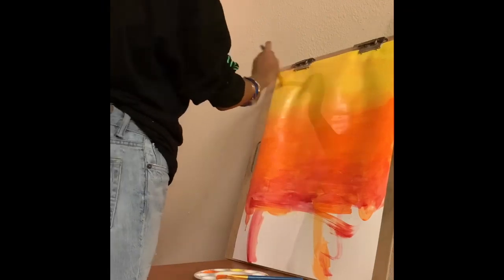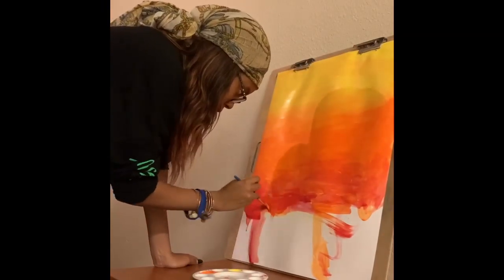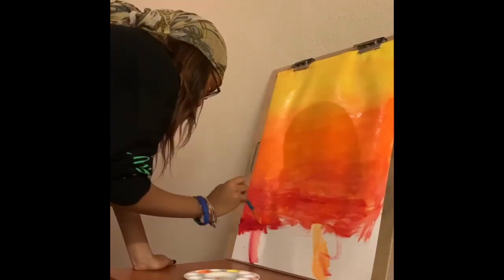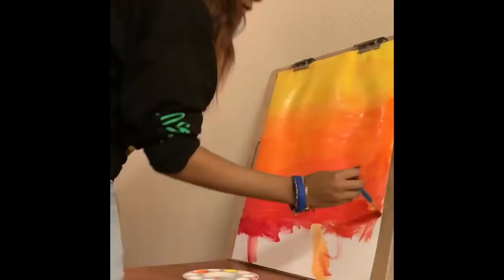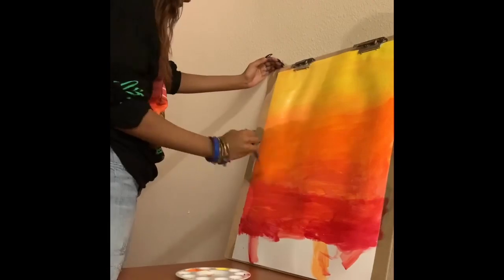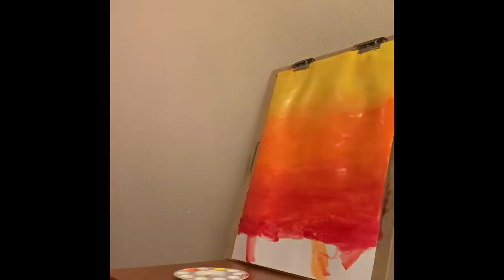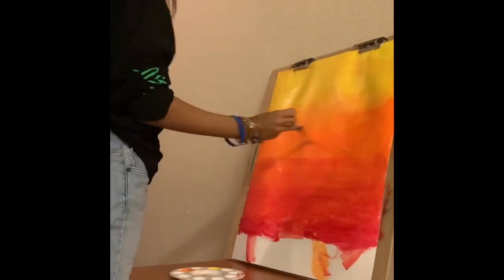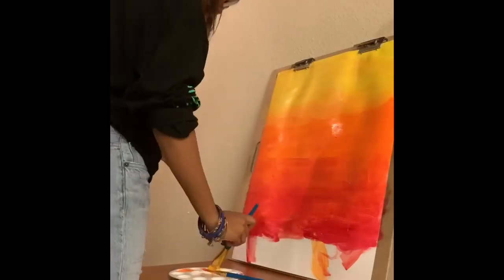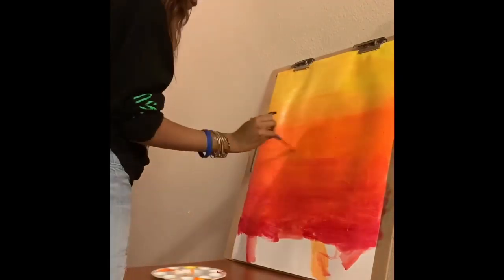I messed up a little bit so I went back over and did my yellow again. Now I'm back at the bottom with the reds — I used two types of red: a light red and then a dark red, and I'm just blending all that together. Then going back and blending my yellow and orange again.